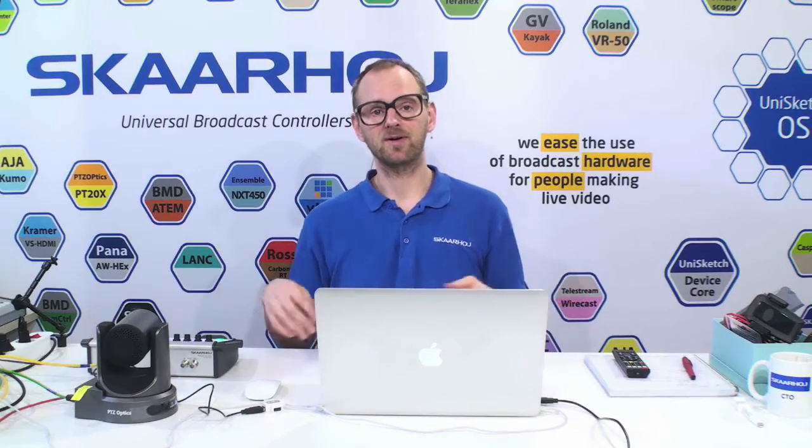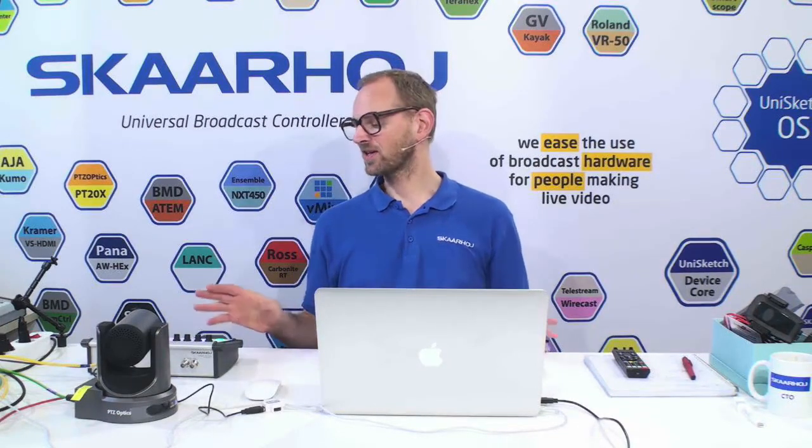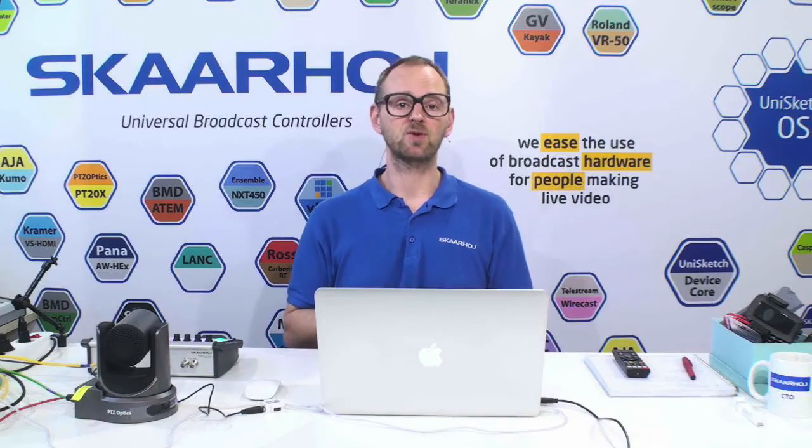That was the demonstration of the speed control of these joysticks and the PTC Optics cameras. It's all over Ethernet, so you won't have to deal with serial connectors and all these things. That's a great feature of the PTC Optics camera and one of the many reasons to love them. Hope you're interested — you can find the link to our PTC Pro controller on our website in the description of this video. You will have two-day worldwide shipping from Denmark, so it won't be a problem to deliver this quite quickly.